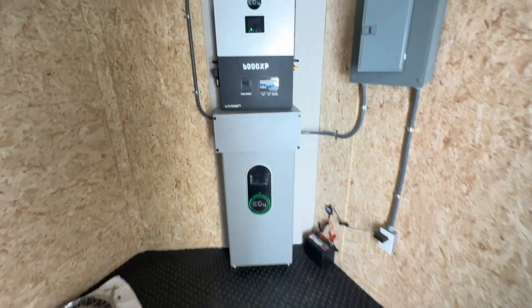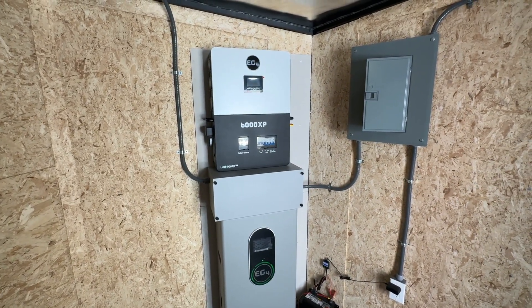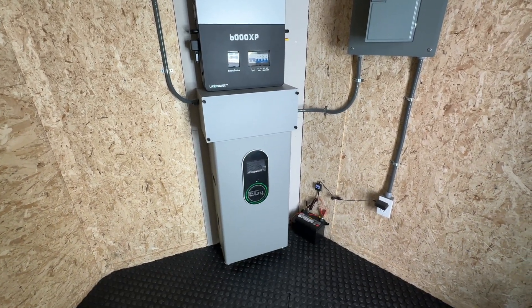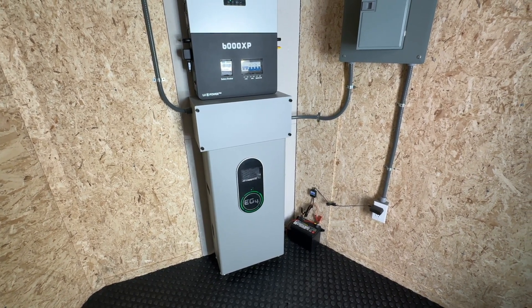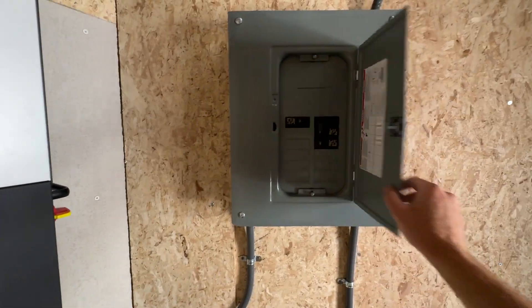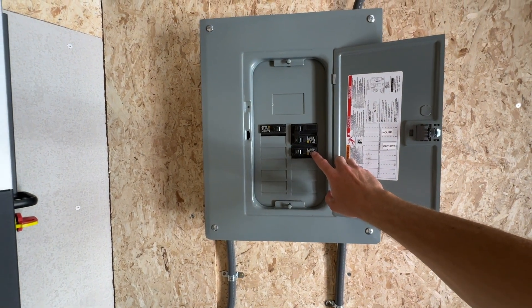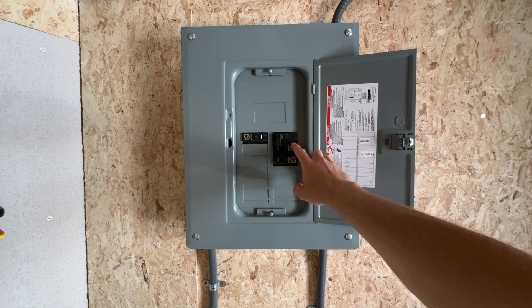If we jump inside, we have the 6000 XP, which is a 6 kilowatt 240 volt inverter. We have the EG4 wall mount indoor battery, which is a 14.3 kilowatt hour lithium iron phosphate battery. We have our breaker panel, a 20 amp breaker for the outlets on the trailer and a 30 amp 240 volt breaker for the house.